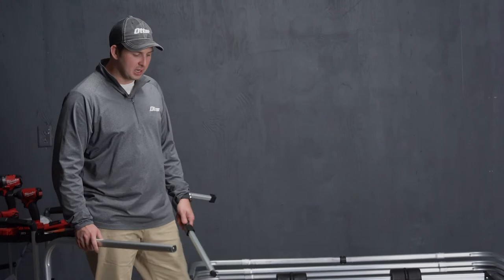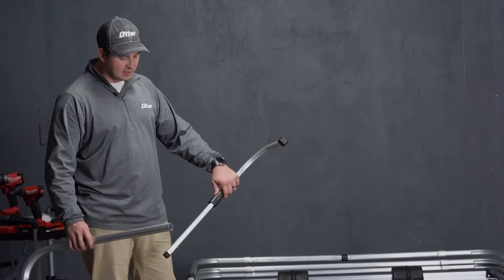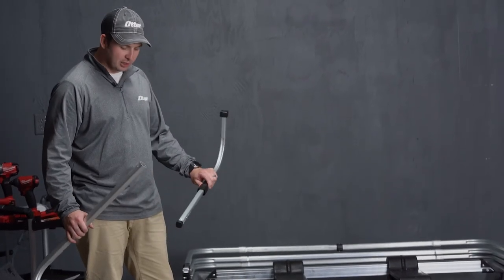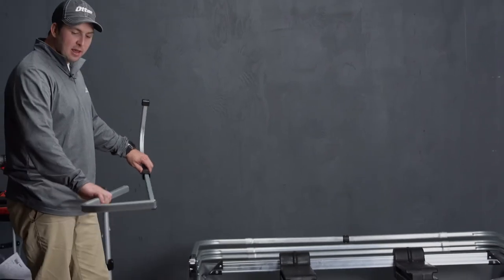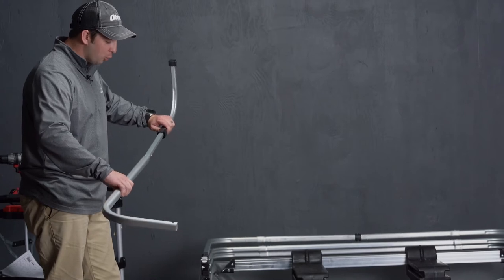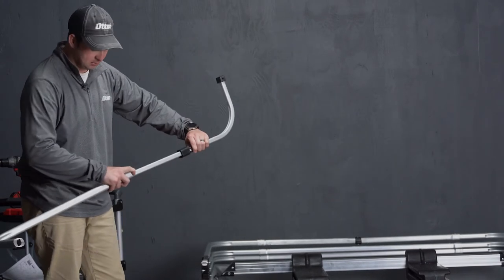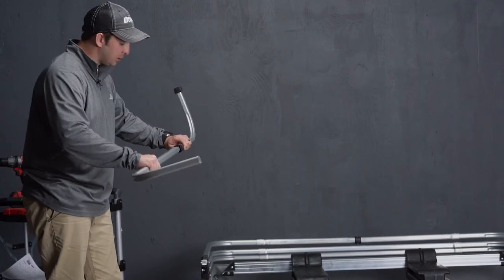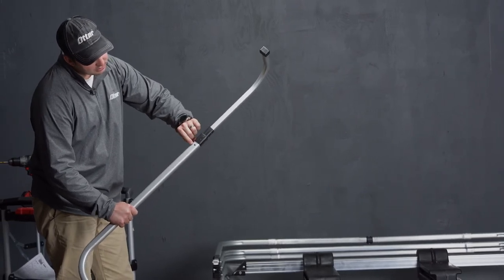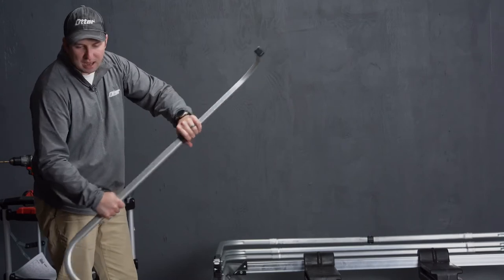The last step to the assembly process of the frame is doing the bottom piece that is going to be laying on the ice. As you can see, these pieces are not assembled directly from us at the factory. You are going to need to ensure that your curve is facing towards the middle. Insert that into this piece with your snap facing towards the middle, then simply push it together with the black piece coming across and going into this hole here.